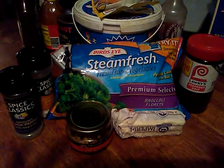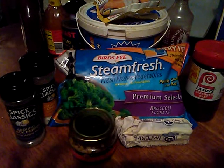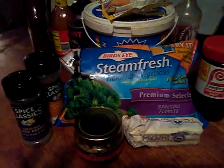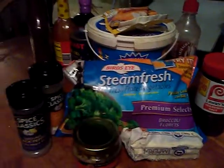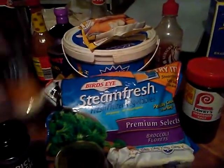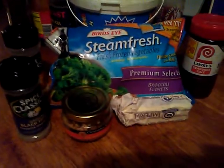I'm coming back at y'all with a video on doing some broccoli. Get your bag of broccoli, a stick of margarine or butter. I have some chopped garlic here — garlic is optional, you don't have to use it if you don't like it. I have ground black pepper, some chopped onions, and some Lawry's seasoning salt that I'm going to season the broccoli with.